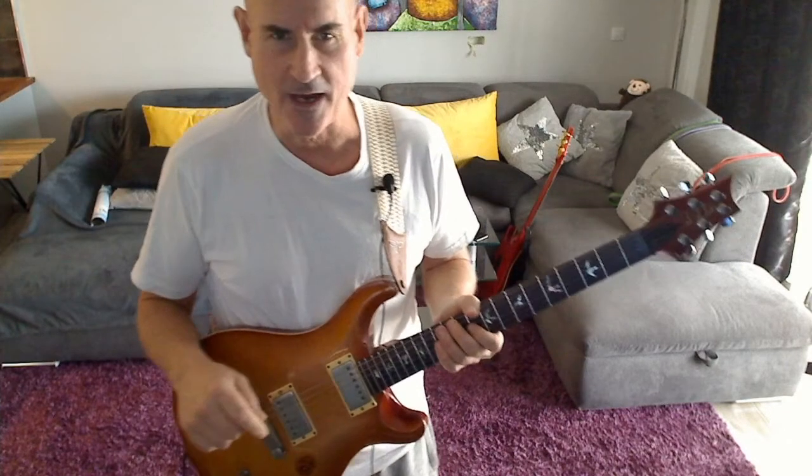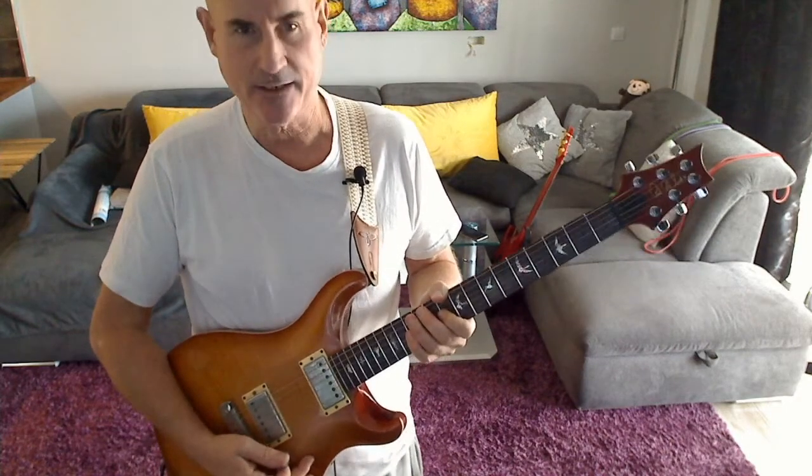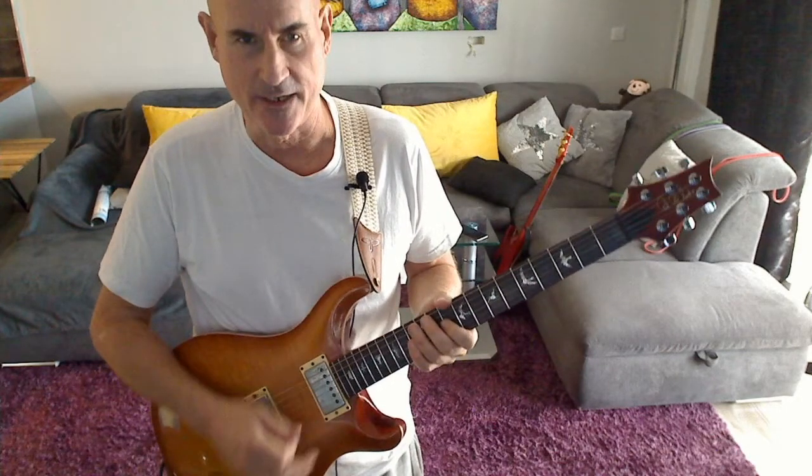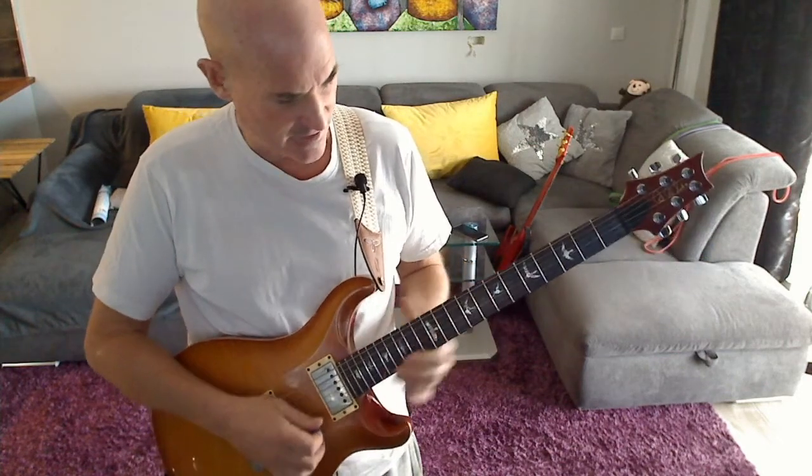Here we are with another Eric Clapton style turnaround lick. I'll play it first — this is over the E down to the D resolving to the A, then the progression starts again. The lick sounds like this.